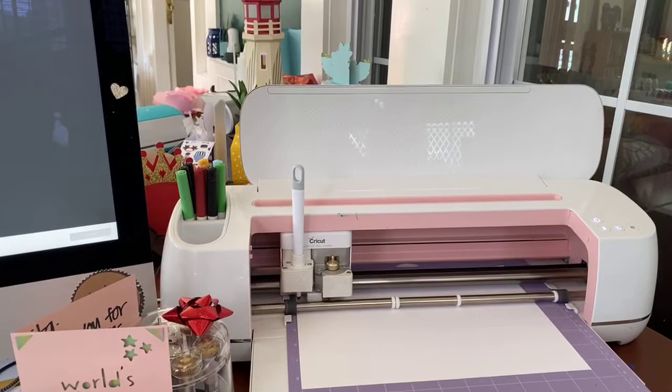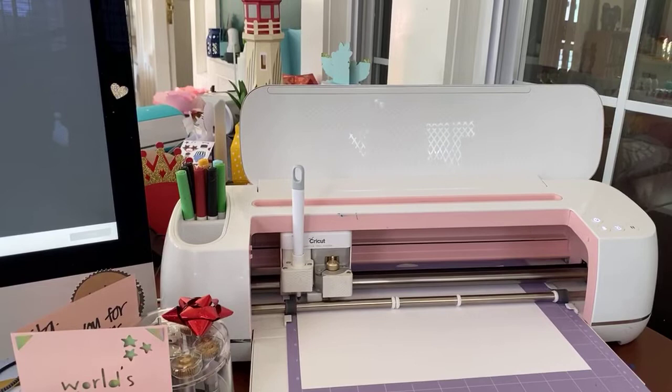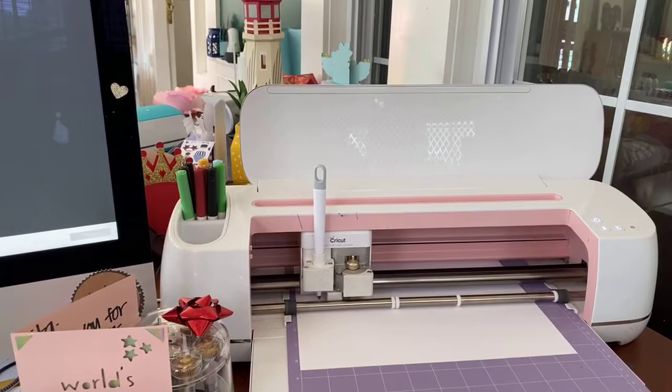The machine is still working — this is taking a long time! Do you guys have any questions or comments while this large piece is cutting out? I'm happy to answer them.